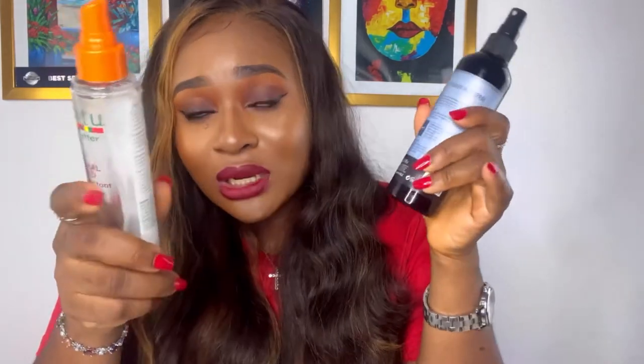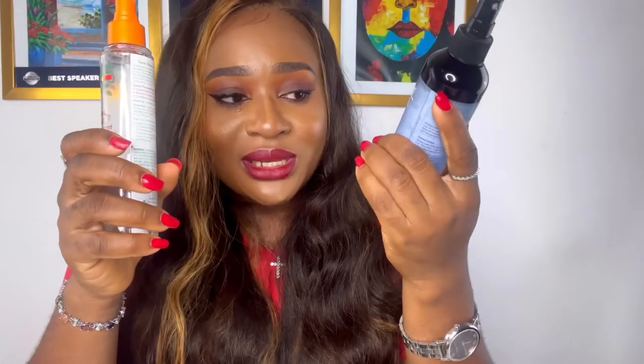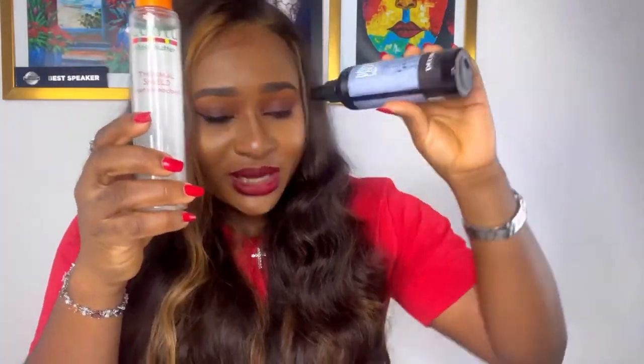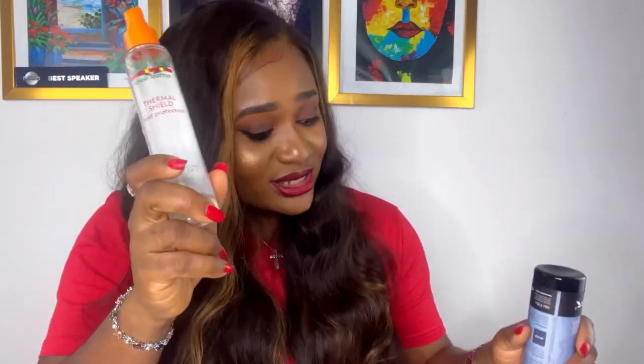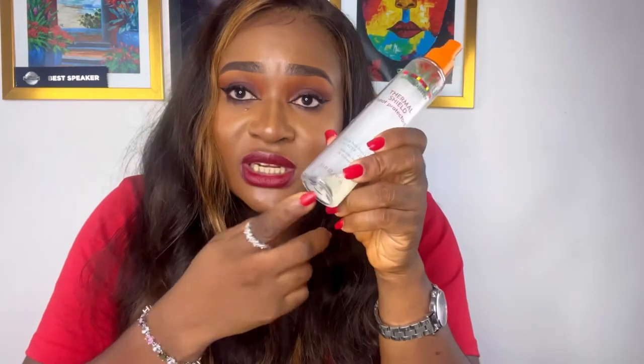It all depends on you. If you are somebody who is careful with your products and they don't fall down, you can buy the Argan Oil Protein Magic Complex — it's a very good heat protectant. But if you feel like you might be clumsy and it might fall down, then buy the Cantu heat protectant. Invest in getting a heat protectant — if your hair is very frizzy or you have lots of flyaways, get this Cantu heat protectant because it's said to reduce flyaways and frizz.